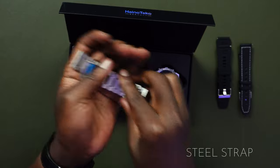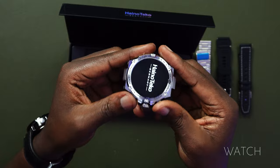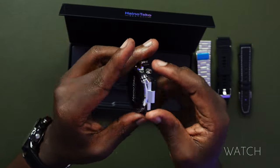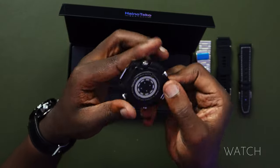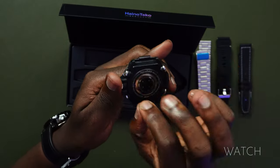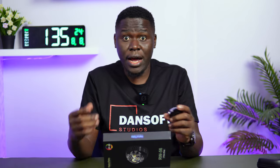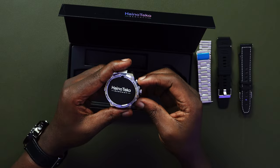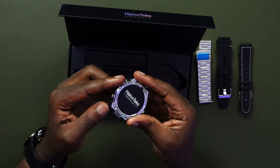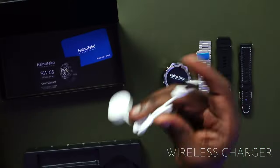Finally, the watch itself — this is a beautiful piece. It is metal on the front and good plastic at the back, with a steel seal covering the sensors and the charger area. All the buttons on either side are active — we shall see if they are all functional. Under the tray, we get the charger, which is wireless and Type-A on the other end.